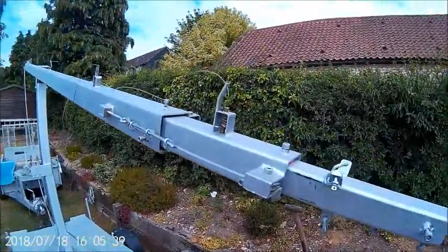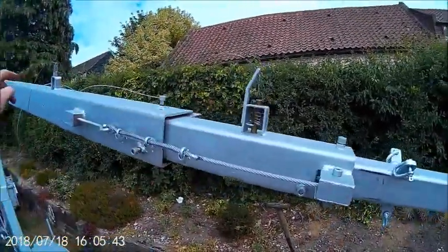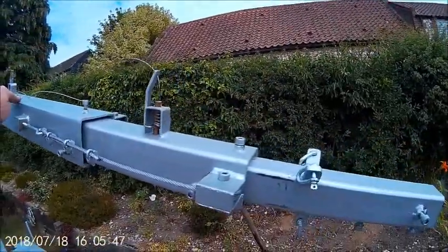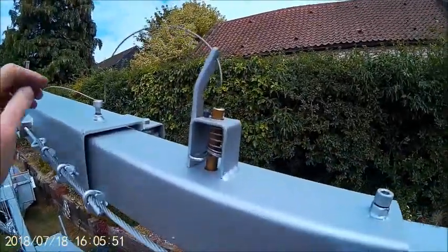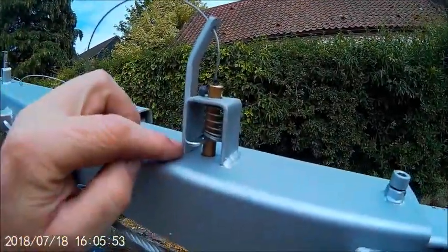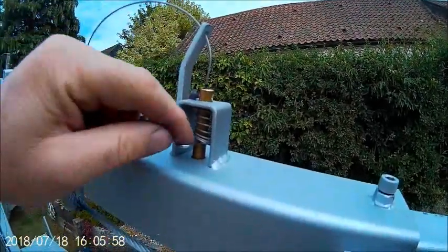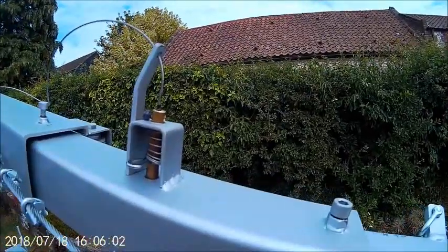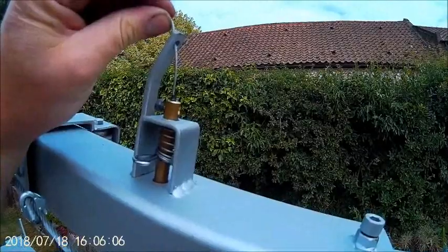Hello everyone. I've been asked by a viewer about the locking pins for the tower. I thought there was coverage on some other ones but I've looked back and there isn't any. Anyway, this is all it is — it's a little bent piece of steel with a bracket on the top. Pass the cable through and then the rod, and then all that happens is when you go to winch, you just take the strain and then pull on the cable.